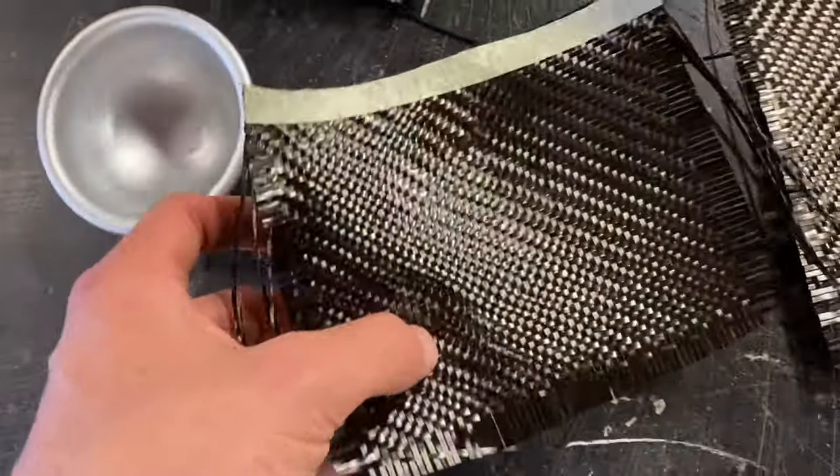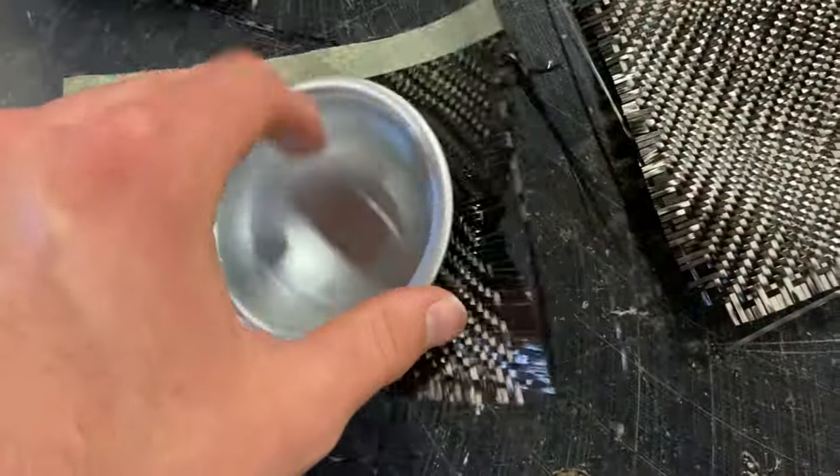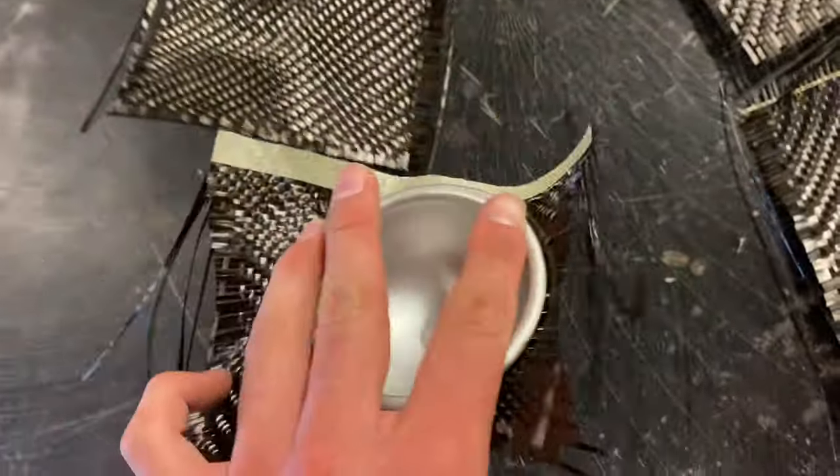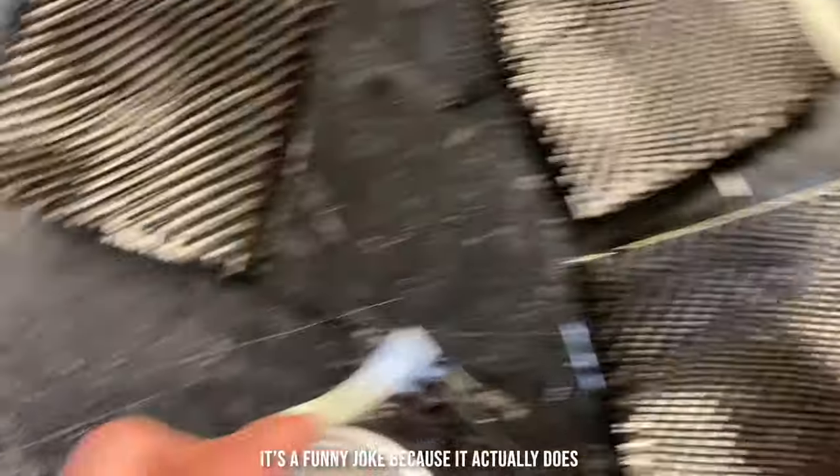The plan here is to take this sheet of carbon fiber and sandwich it between these two pieces of aluminum, giving us our baseball shape. And the best part about this is carbon fiber is very user-friendly and never falls apart when you try to use it.